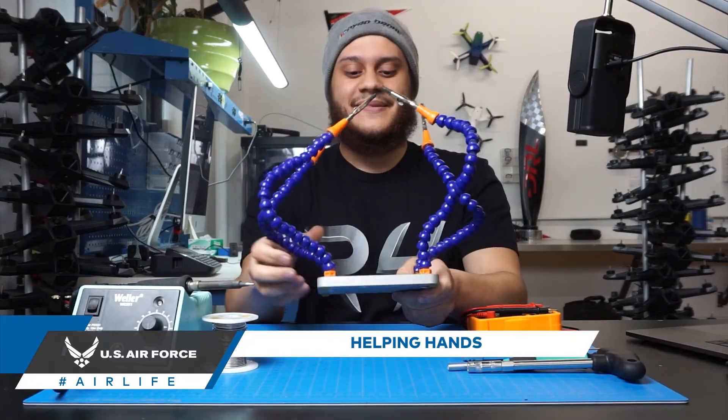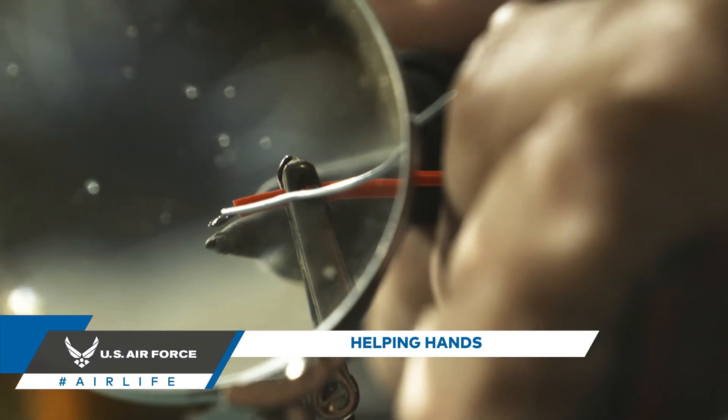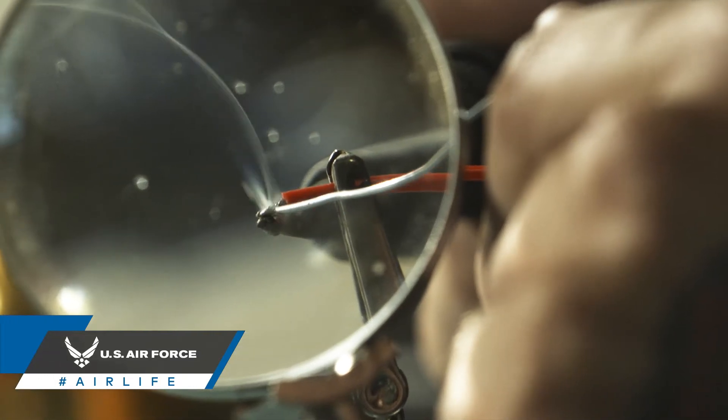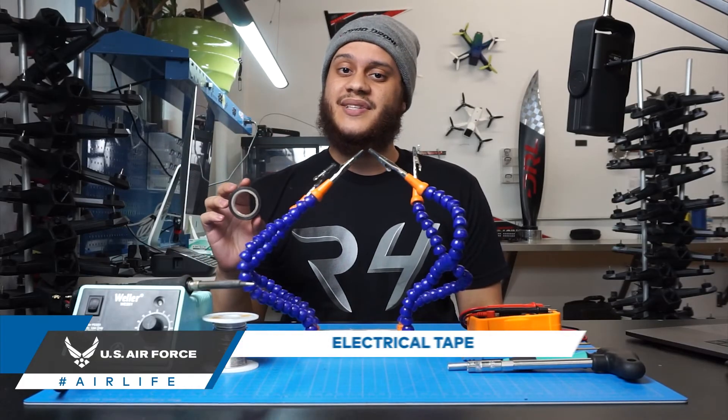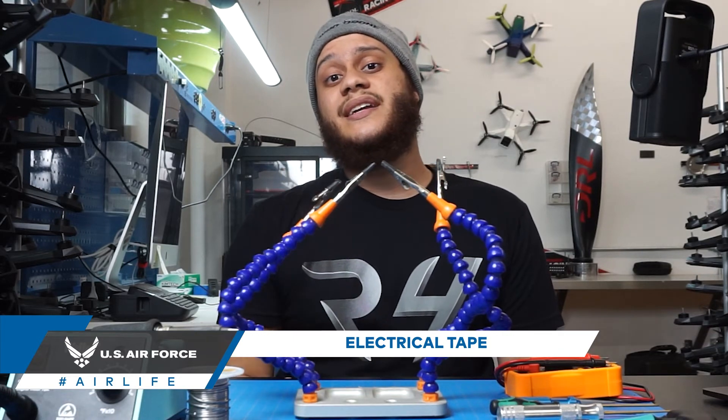Helping hands. Helping hands are used to hold components while you hold the soldering iron in one hand and solder itself in the other. And finally, electrical tape. Electrical tape is used for insulation and helps protect any exposed components.